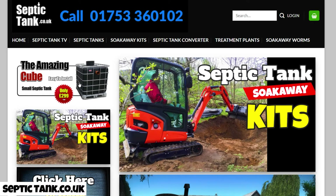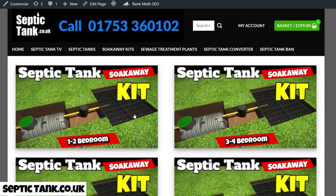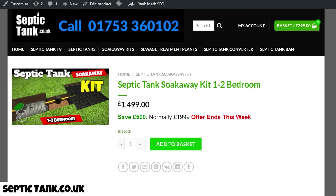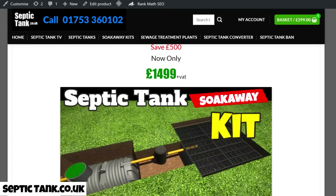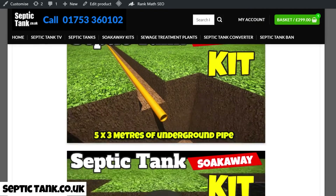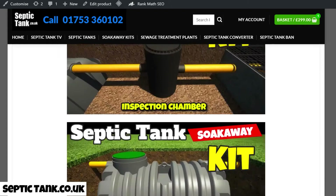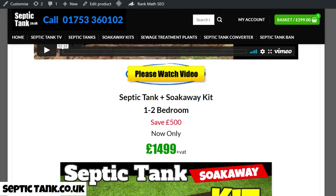Your next question is probably: where do I get the septic tank kits from? Let me show you on my website — septictank.co.uk. There's a big banner that says 'Septic Tank Soakaway Kits'. The kits are sized from one to two bedrooms, three to four, five to six, seven to eight. A one-to-two bedroom kit typically costs £1,499, and with it you get the complete septic tank and soakaway kit — underground pipes, the German silt chamber, the bullet-shaped septic tank, and the drainage field crates.